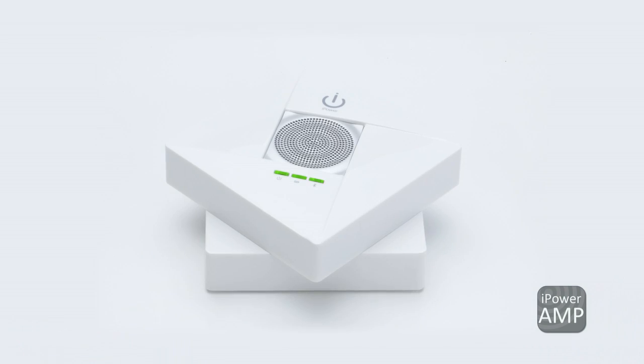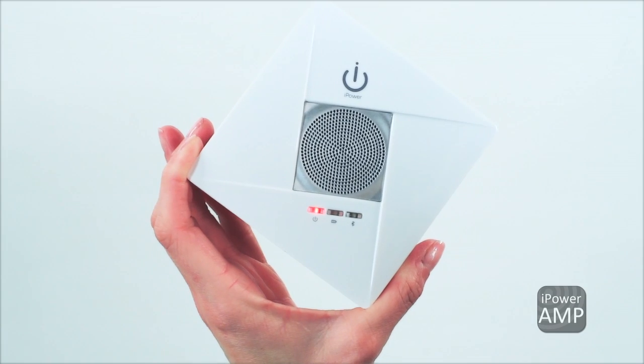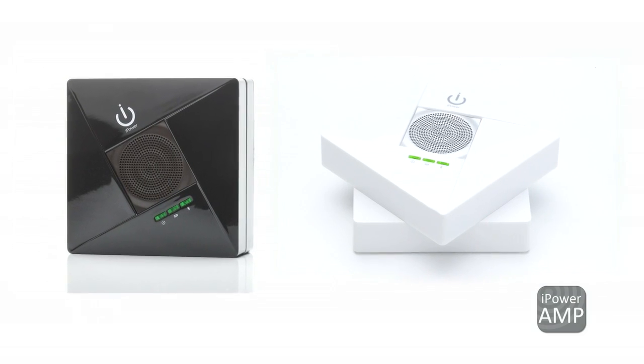The iPower amp is the easiest way to listen to your music wirelessly, with a built-in subwoofer and backup battery. The amp comes in two color options: black or white.